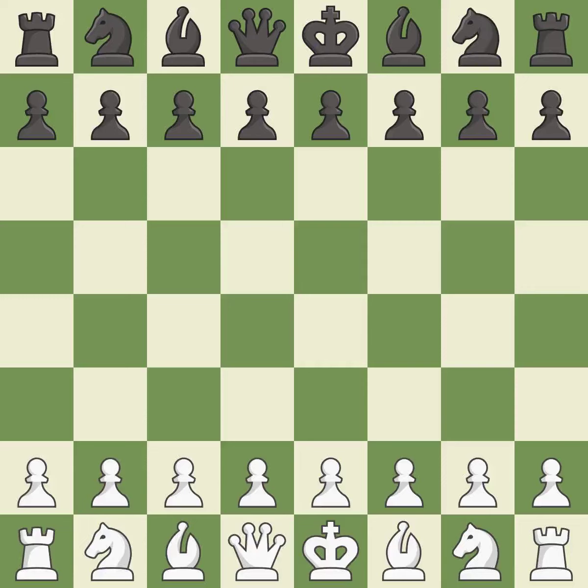Queen's Indian Defense, Fianchetto Variation. The moves played were 4...BB4+, 5.BD2, BXD2+, 6.QXD2, BA6.